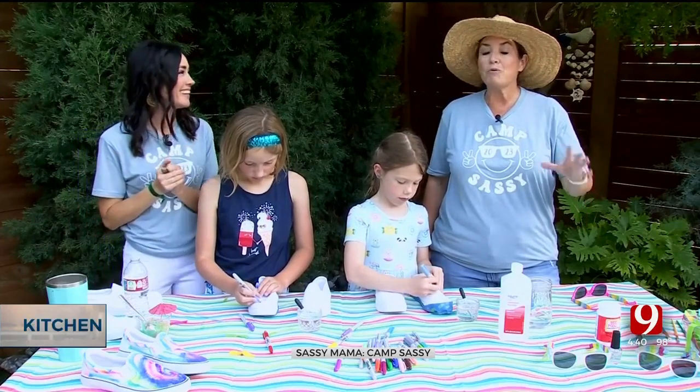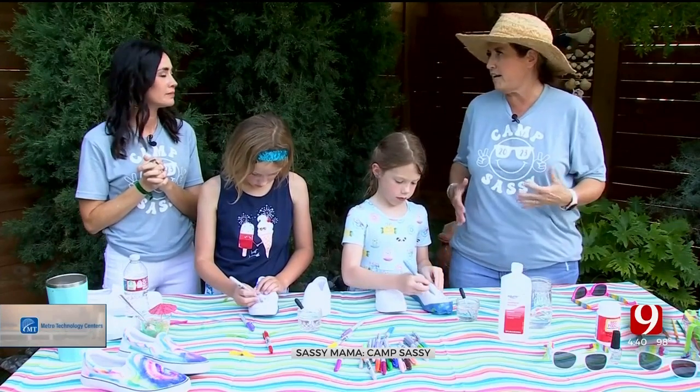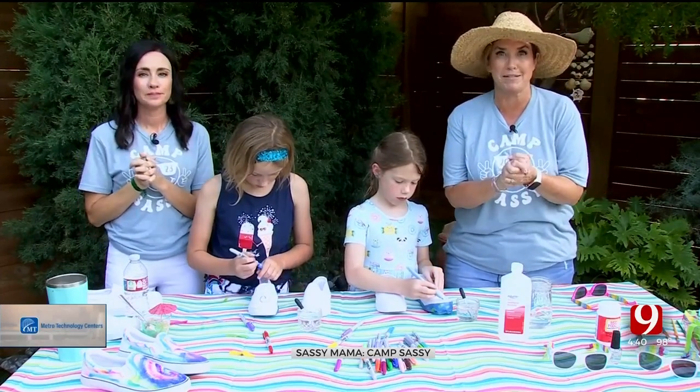We're going to make our own. We're going to tie-dye these, but you're not going to have to do the dripping tie-dye, that whole thing. This is easy — we're going to do Sharpies.